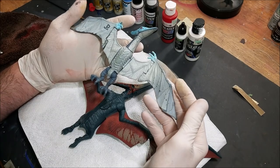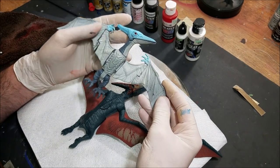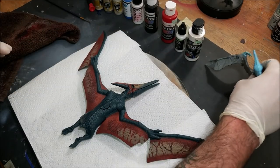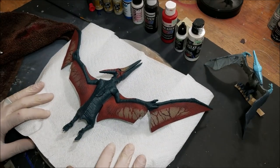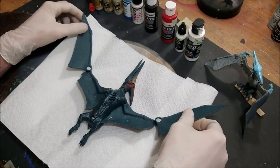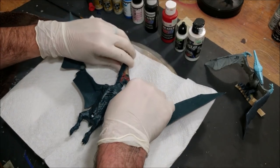I'm going to be using the airbrush on this pteranodon, but if you don't have an airbrush you can do all of this by hand with a regular paintbrush. So we're going to go ahead and get started — business as usual, starting by priming the pteranodon with a little bit of white paint from Createx.